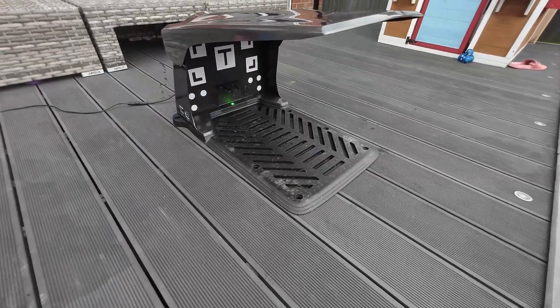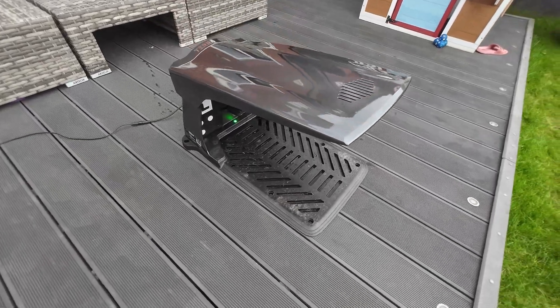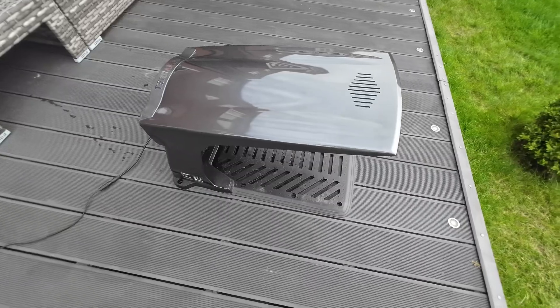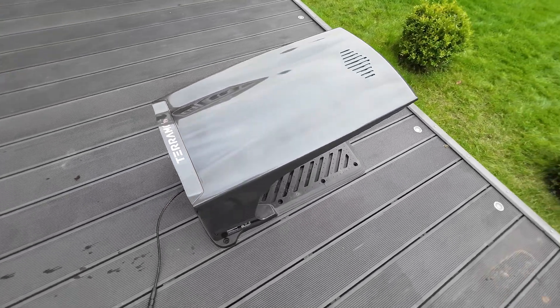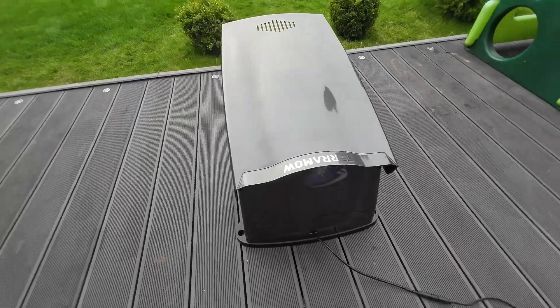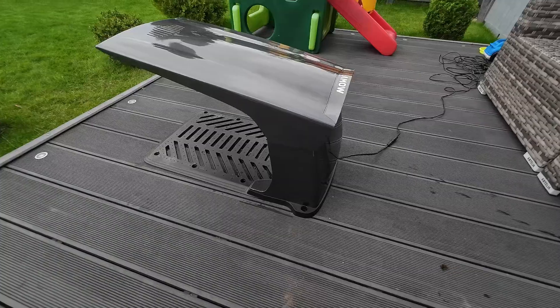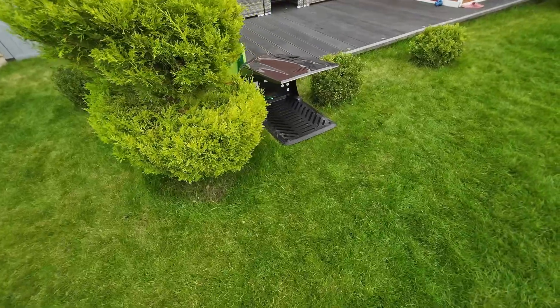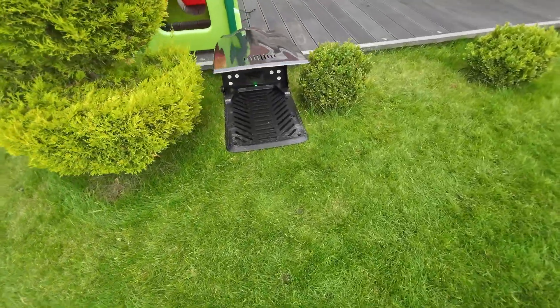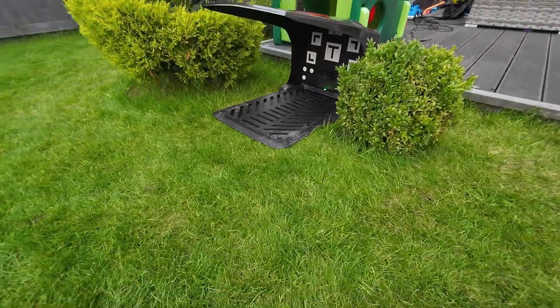I was pleasantly surprised by how straightforward the initial setup process was — it only took about half an hour. Unlike other robotic mowers which require you to bury boundary wires around your lawn, the Terra mode only needs a base station and a power connection. Once you download the application, connect it to Wi-Fi, and update the software, you are pretty much ready to send the device for the initial mapping.